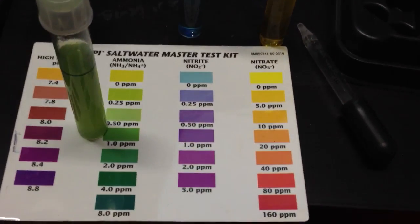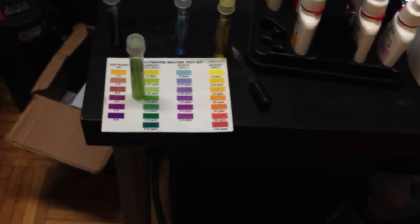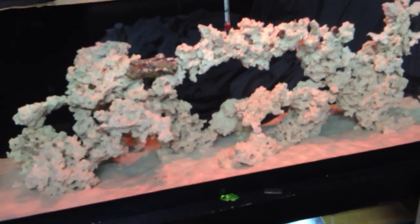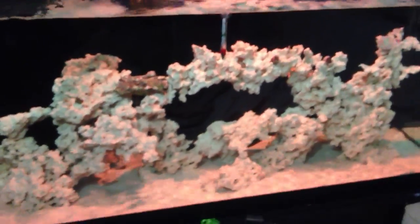I'm pretty glad that the cycle has finally started properly. Now for those of you who want to keep dry rock in your tank — the process takes longer, it's not going to be any easier at all. Live rock can kickstart your system in roughly the first week, whereas dry rock takes a while.